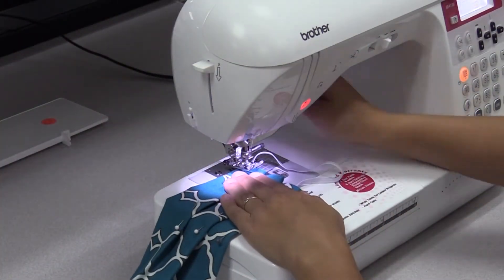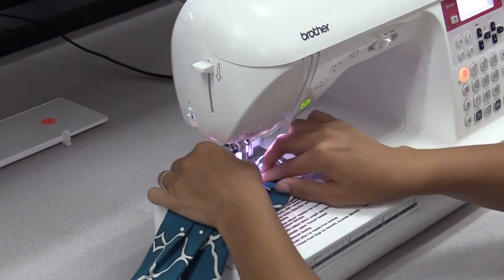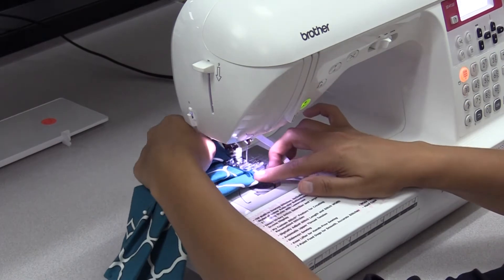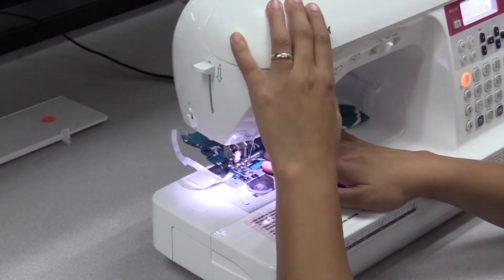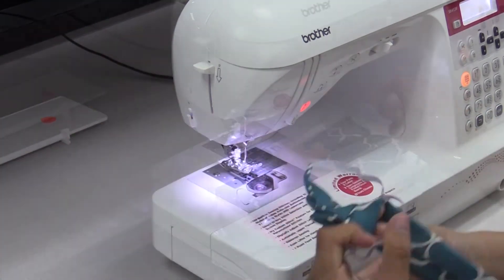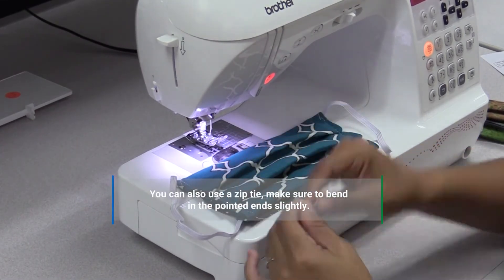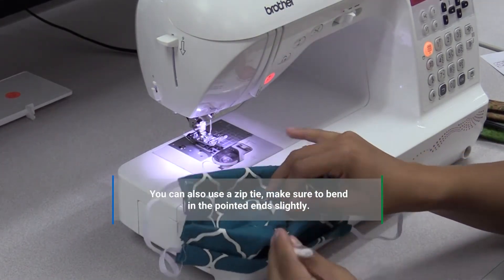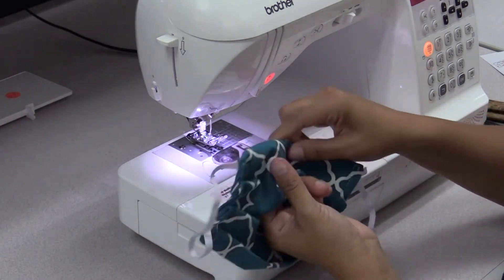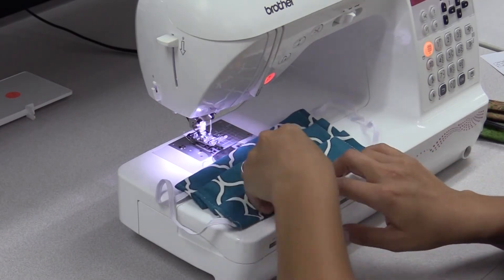Sew down the sides as close to the edge as possible to keep the pleats in place. Make sure your seams are tight and go through all the layers of fabric. Once this is done, you can do the optional step of putting in the nose piece. Cut a pipe cleaner at 4 inches and put it inside the mask using the hole you pulled the fabric out of. Make sure the pleats are going down from the nose piece. Once the pipe cleaner is inside at the top, center it up and stitch around it to keep it in place.